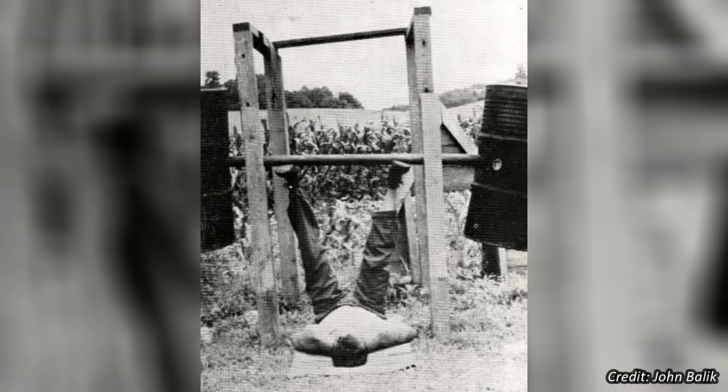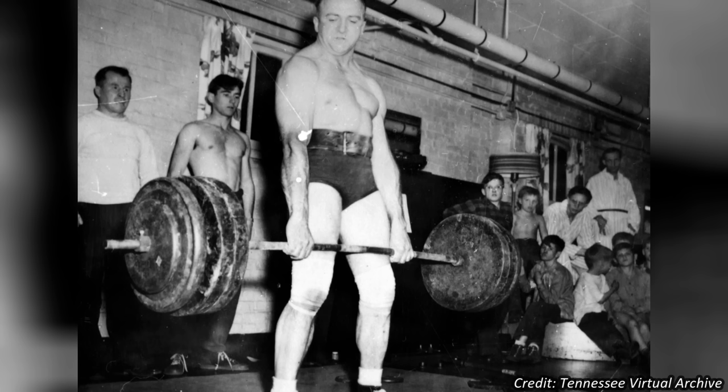He doesn't get the credit for it, but I think Bob figured out the trap bar a couple decades before Al Gerard. He built pretty much all the equipment he used — he even made a leg press. You have to be pretty clever to figure all this out on your own and use your unique system to become one of the strongest men in history, making Bob a great example of brains and brawn. Let's take a quick look at Bob's training methods.